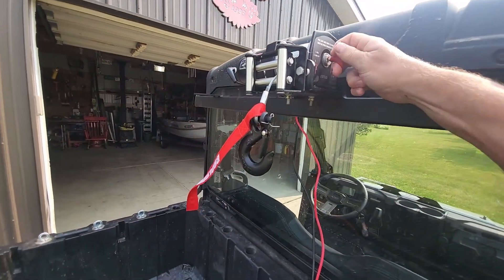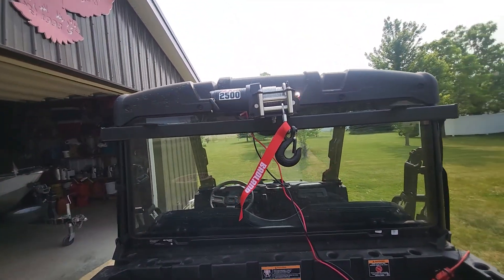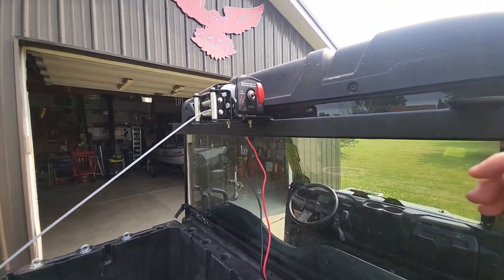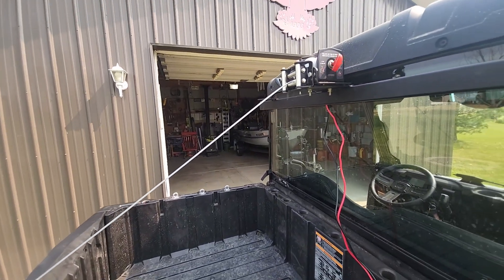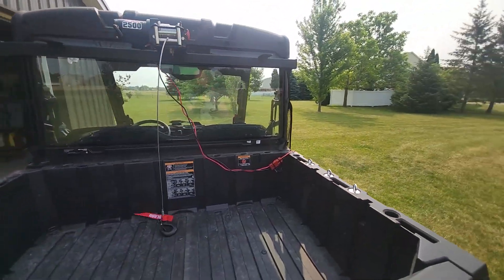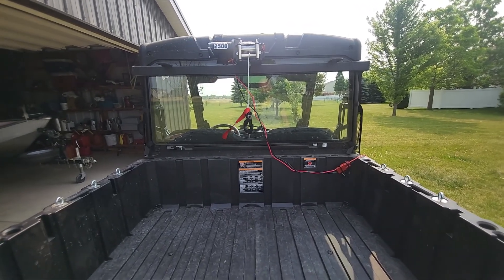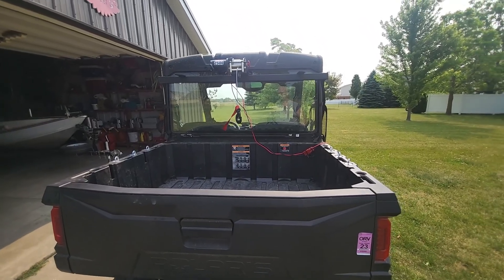Let's pull this out — I should be able to do a manual unspooling. That's it. That's the plan when I get a deer this year. Hopefully that will make it a lot easier to load.